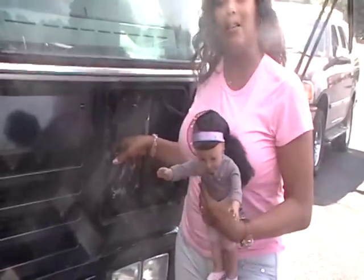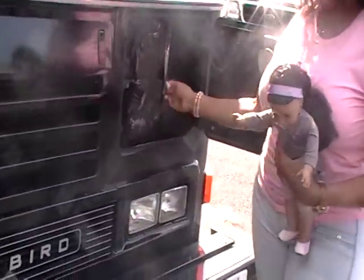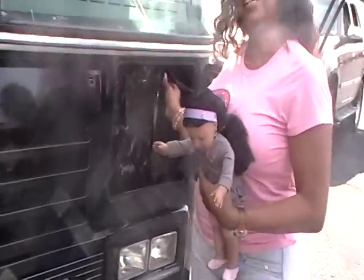We'll be checking the reservoir for the window wipers. We're checking and making sure that these hoses are not cracked, not frail, no cracks, and not leaking.